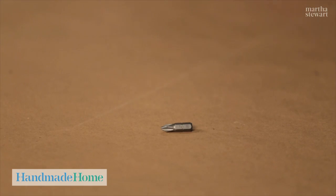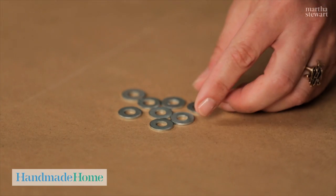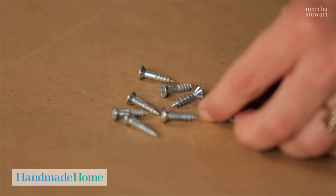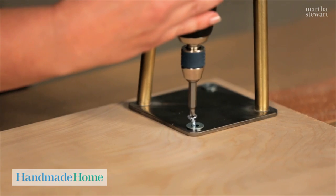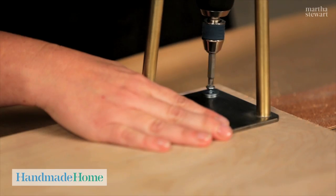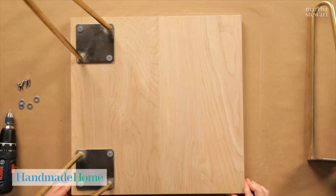Now that we've drilled the holes we have to change the bit so that we can screw the table legs in. You also need a little washer on the end of each of the holes, and then number 10 screws. We've finished one leg and now we're going to attach the remaining three.